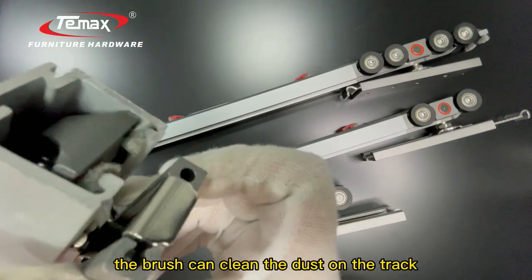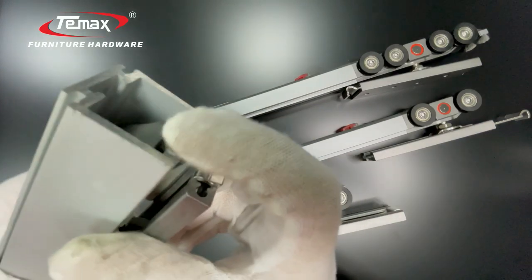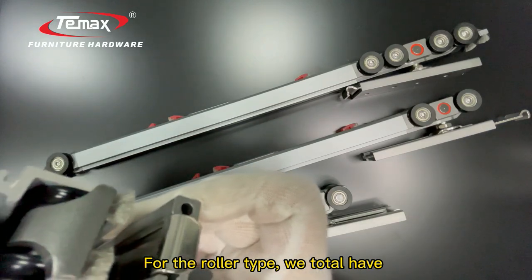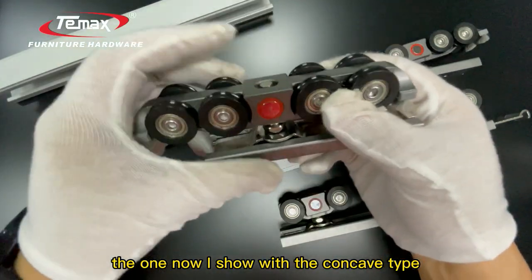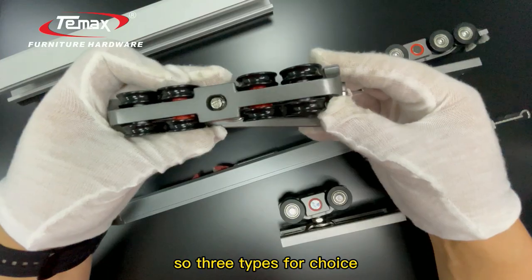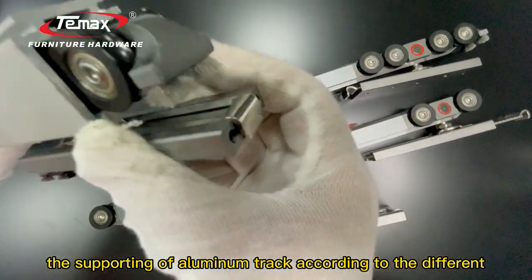When the ruler slides on the track, the brush can clean the dust on the track. For the ruler type, we have three designs: the concave type, the cam type, and the bevel ruler — three types to choose from. We can provide the supporting room metrics according to the different ruler type.